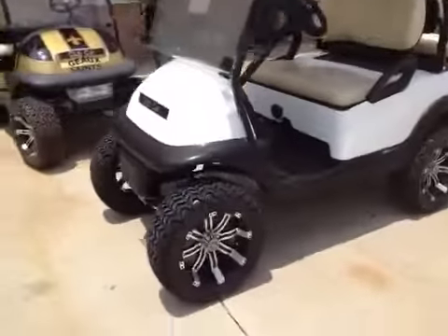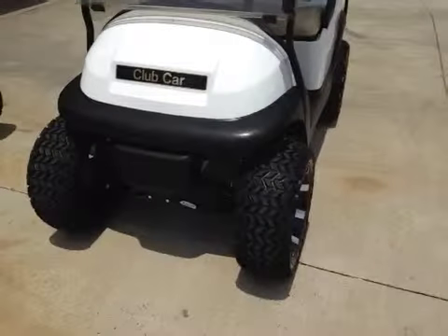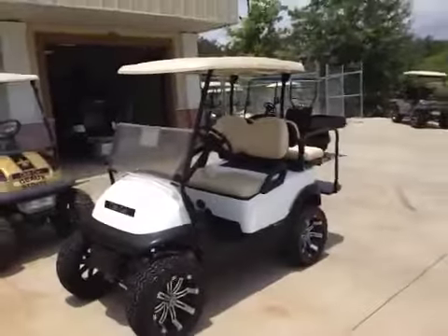Custom 14 inch octane rims and tires, all terrain, 6 inch A-arm heavy duty independent suspension lift kit, flip windshield.